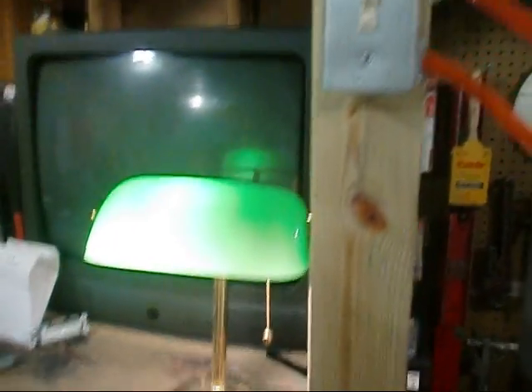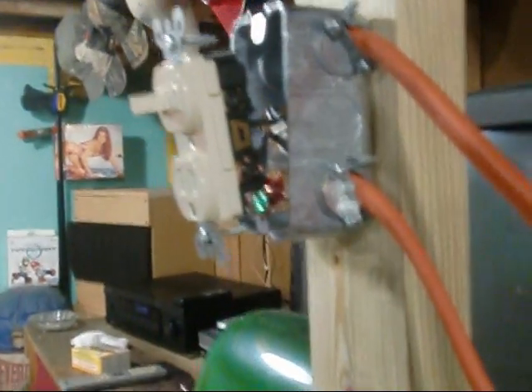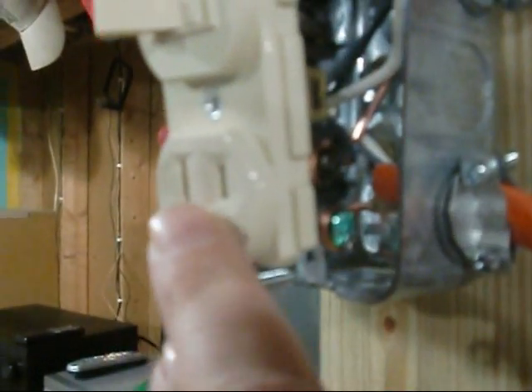Let's see if we've got time for a switch receptacle — that's where the piggybacking is going to come in. I've got her wired up. I've got my voltage line, my line leading in, and like I said I like to run my switch receptacles where I always have my receptacle hot.